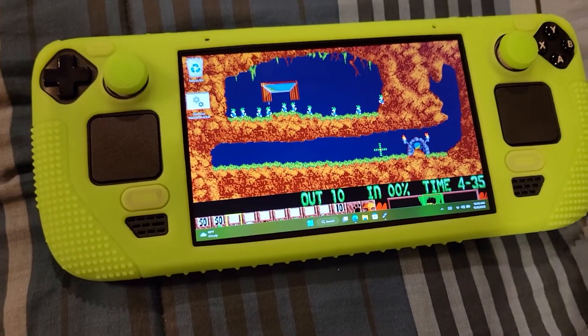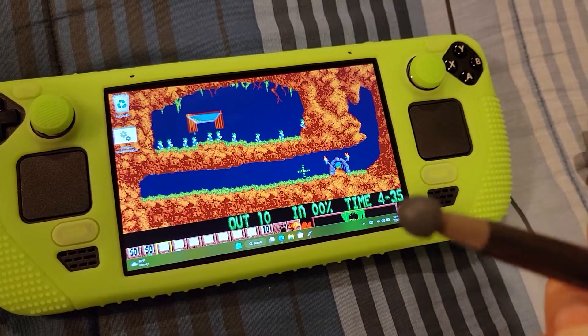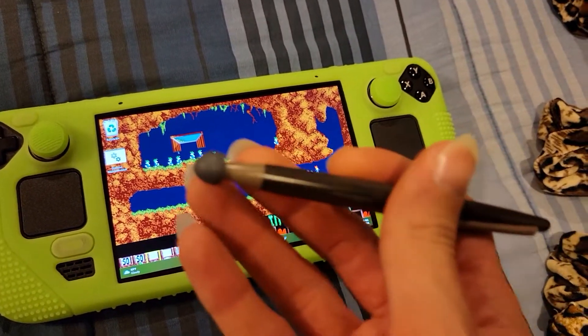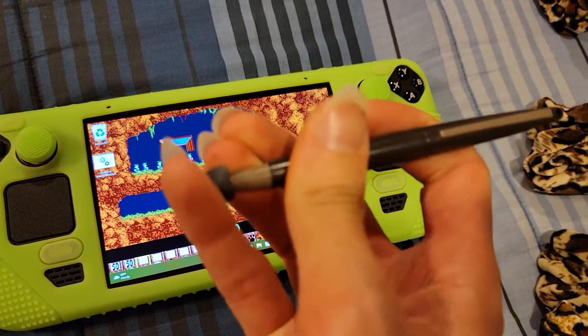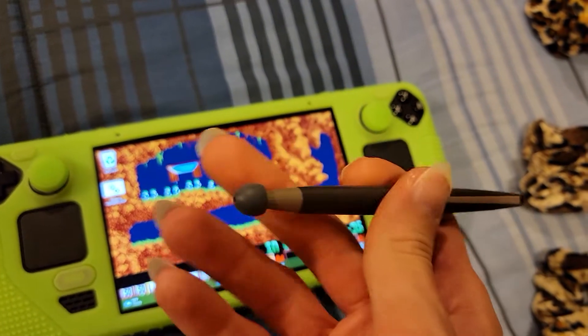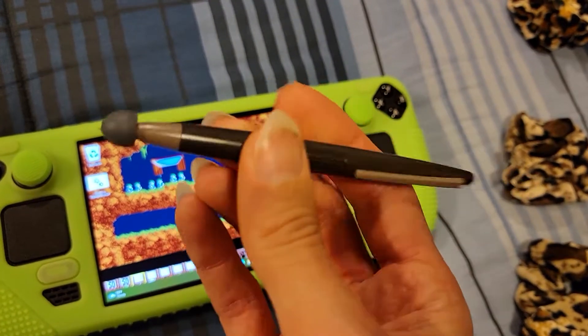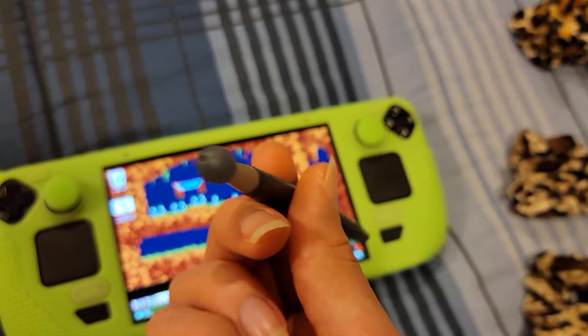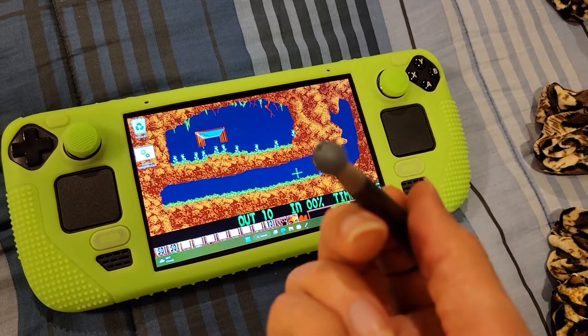The Nintendo DS uses a pressure sensitive screen. This is a stylus from my Nintendo DS and I just put an earbud on the end so that it wouldn't scratch up my screen when I use it. You could do this with the regular stylus that comes on the DS itself.